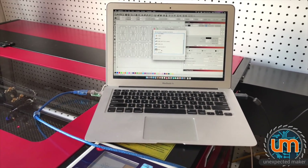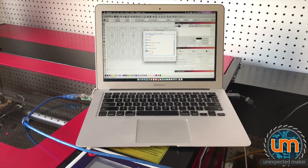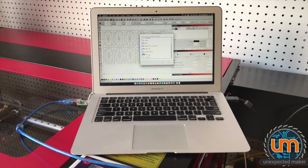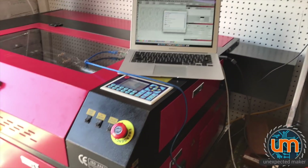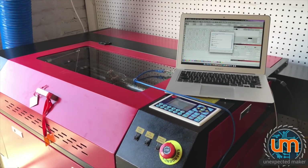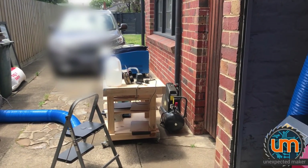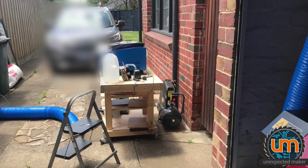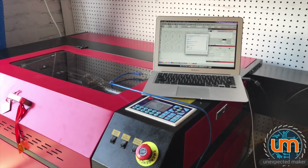They have a machine with that particular controller in their office and they're working on it. But until they ship an update with support, I can't use this laser cutter. And what's worse is, to get this laser cutter in here and working the way I want it to, I have completely removed the ability to use my K40 anymore, which means I currently cannot do any laser cutting until this issue is resolved.